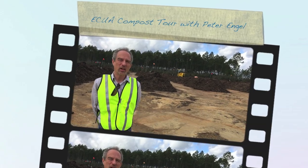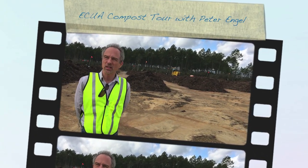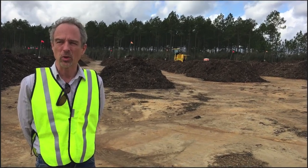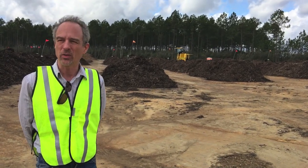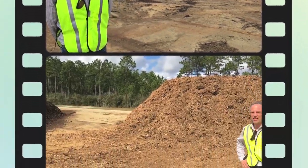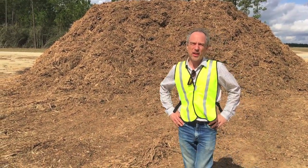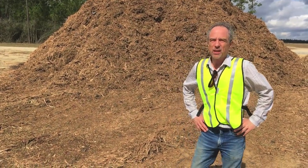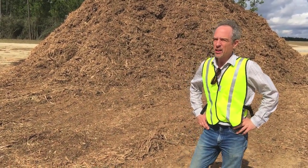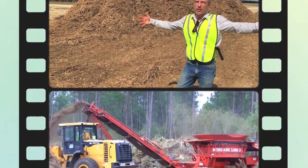Welcome to the ECUA Biosolids Composting Site. We're going to have a quick tour of the facility and show you how ECUA is converting biosolids and yard waste into a valuable compost product for use in the area. All the yard waste that you set out for collection at home and collected by ECUA comes to this facility and it's ground up with a big tub grinder.